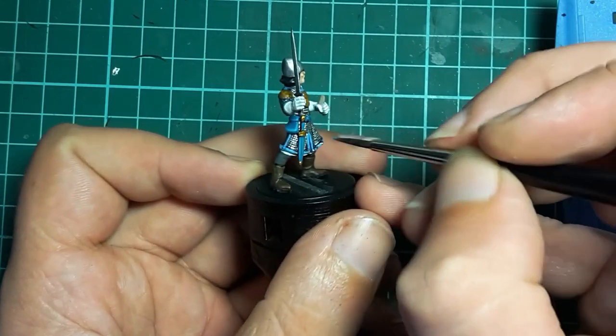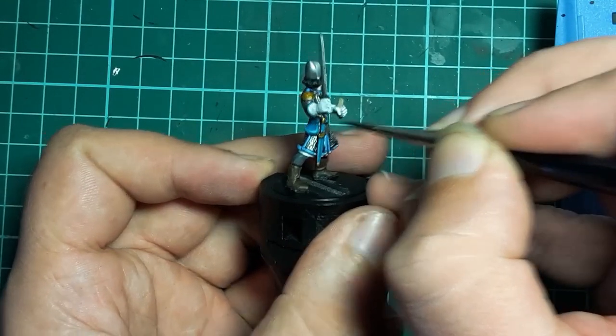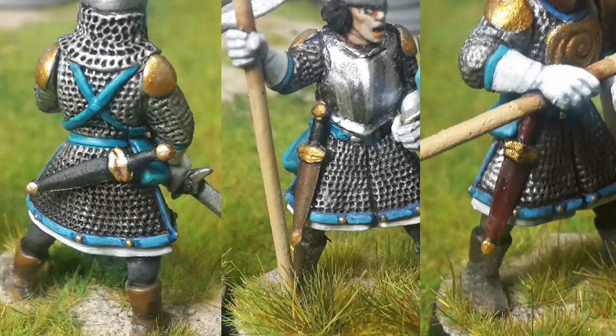I decided that I don't like the black dagger handle so I'll paint it turquoise to match the sheath. I often paint the dagger black, brown or red to add a touch of individuality to each of the miniatures.